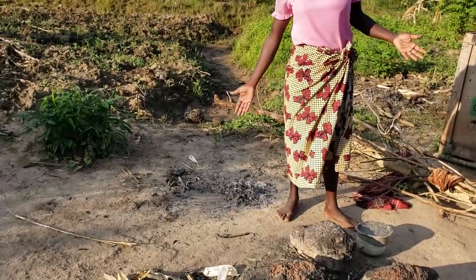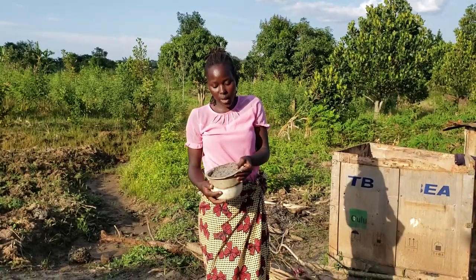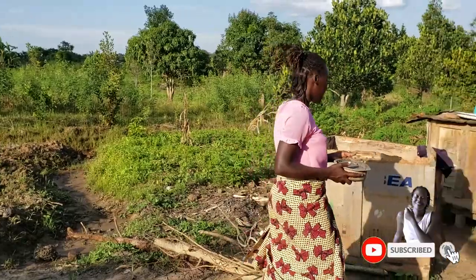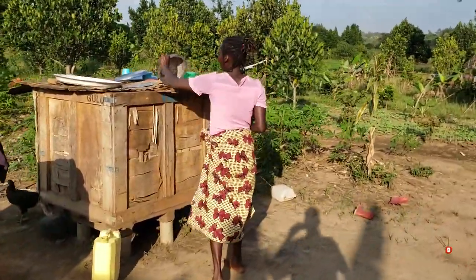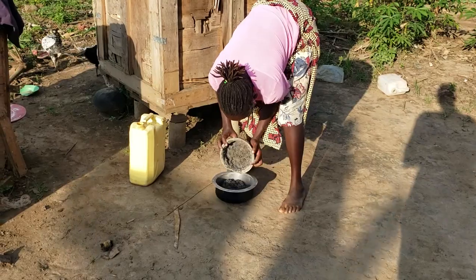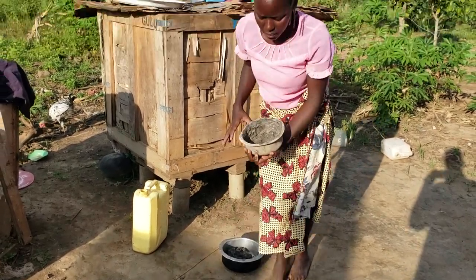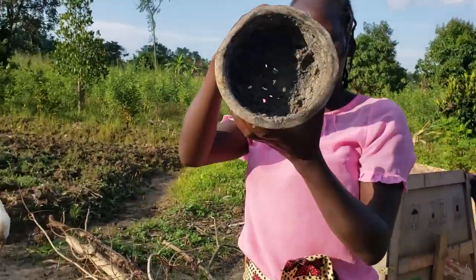My ash is actually cooled already. What we are going to do is change containers, because this is what we've been using. I want to show you how to put in the new ash we just made. Let me just change it into this saucepan. This right here is how it looks inside — you can see there is a hole in the middle of the saucepan.